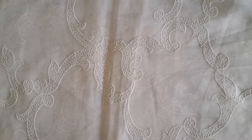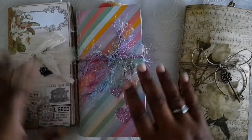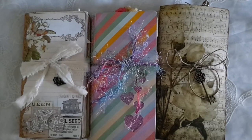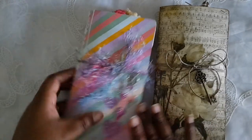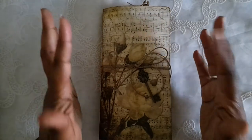So let's get started. The three that I have for you in this video are these three here. I'm going to start with this one first. I like to call it a 'girly grunge' — so it's not your typical girly-girly type journal with lots of florals and pinks.